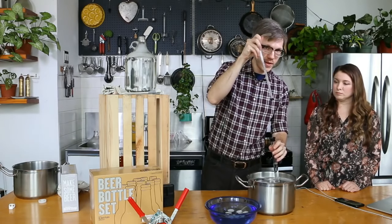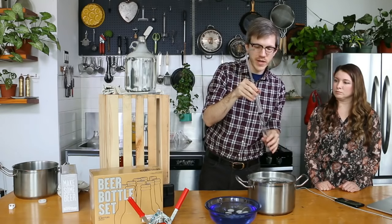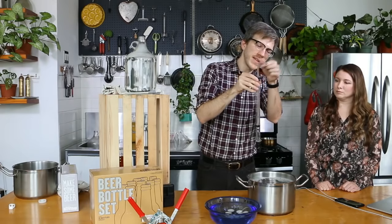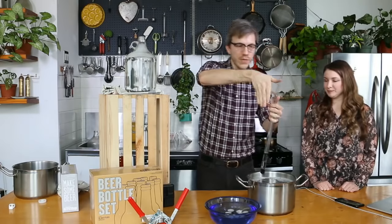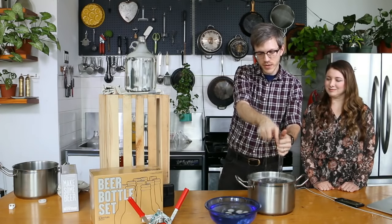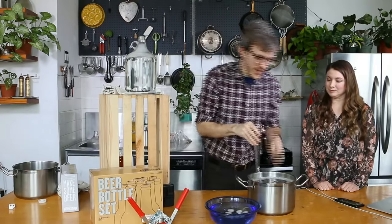I'm going to put this racking cane inside of the chamber here. This is when you might accidentally spray yourself. When you force it down, you'll see the sanitizer start to fill the inside of the racking cane. If you do this really quickly, you're just going to shoot it straight. So when you force it down, put your hand in front of it so that anything you spray is going straight down. This is a quick way to sanitize it. If you don't mind your hand being sanitized, which I'm sure you're cool with at this point.